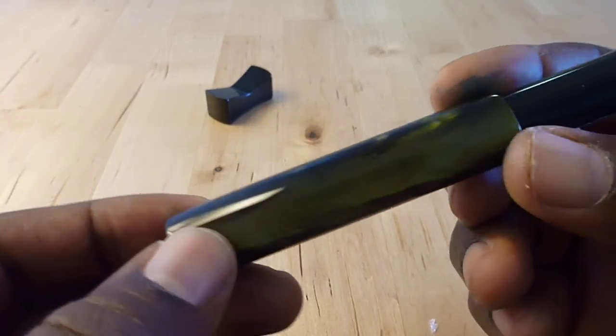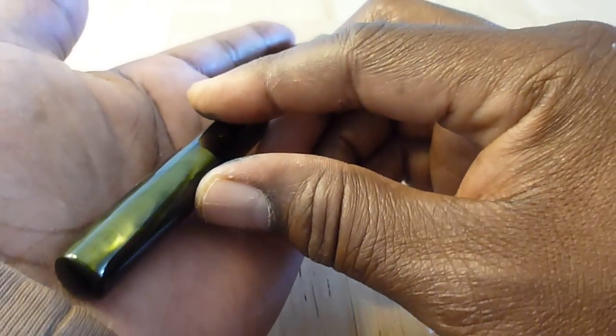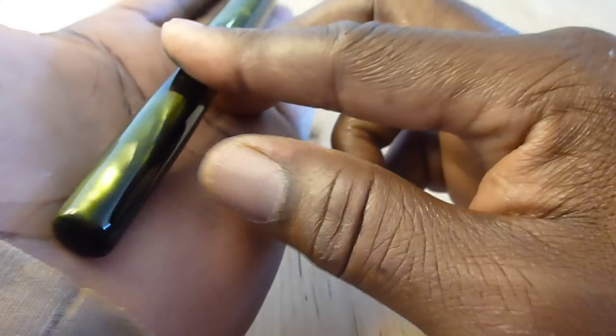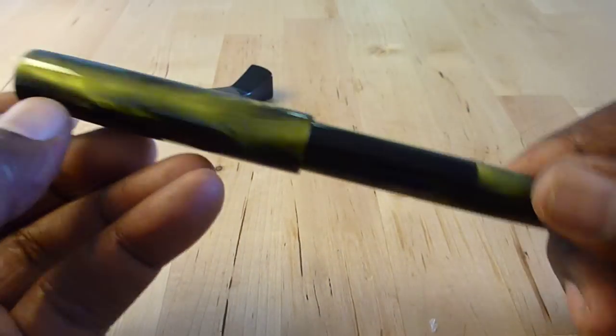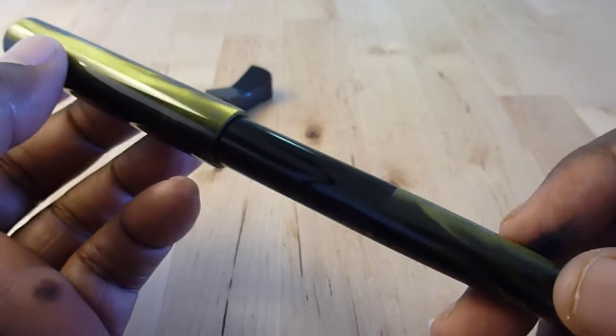The pen is quite long. My fingers from the base of my hand to the tip of my ring fingers are about eight inches, and this pen is maybe an inch shorter than that or a little bit more. With the cap on the pen, it's quite long.